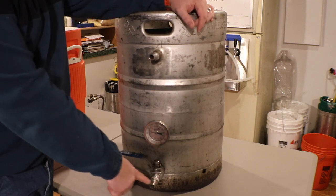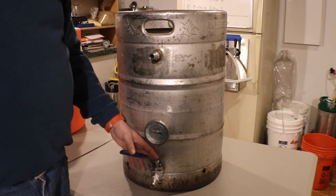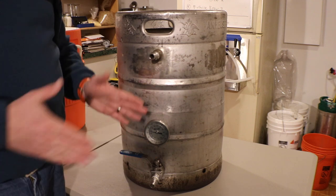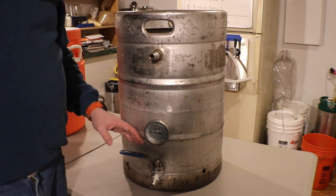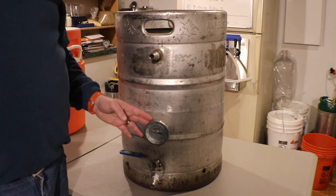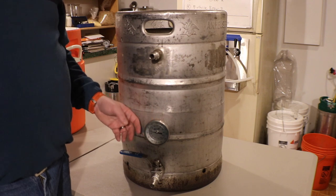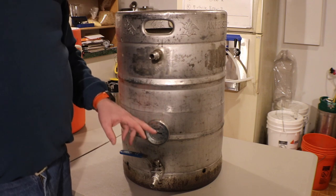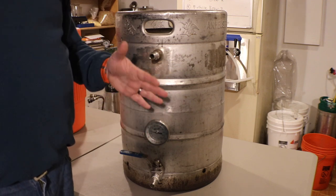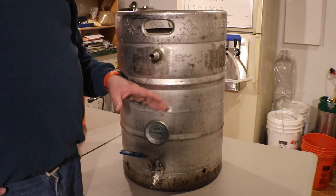I've got a ball valve on the bottom - standard ball valve, nothing too special. This is a non-welded coupling, just a hole and two washers sandwiched together. This is a thermometer - same deal, it's a weldless conversion into a hole I drilled. I don't really refer to this too much because it's sometimes in the mash, sometimes not, depending on how big a mash I'm doing.